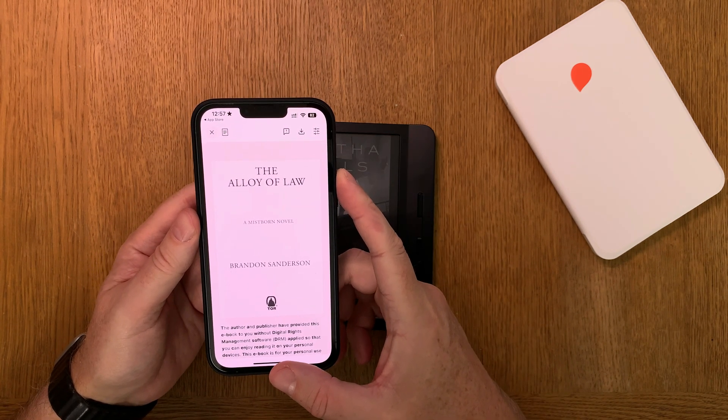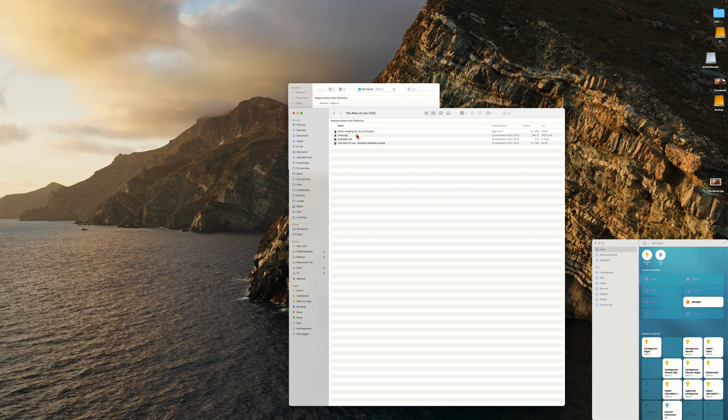Now we go to my Mac. Here we have the bionic reading formatted EPUB book. The original book was The Alloy of Law by Brandon Sanderson, and this is the formatted version — same size, no difference there. Now you just have to copy or transfer this to your ebook reader. I drag this file to the Kobo e-reader connected to my Mac and release it.